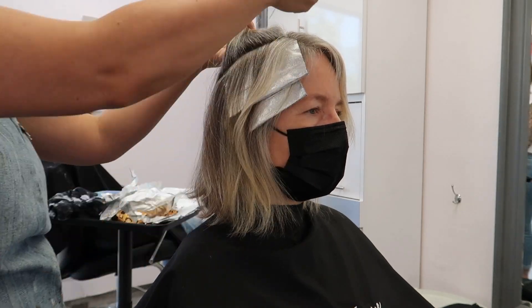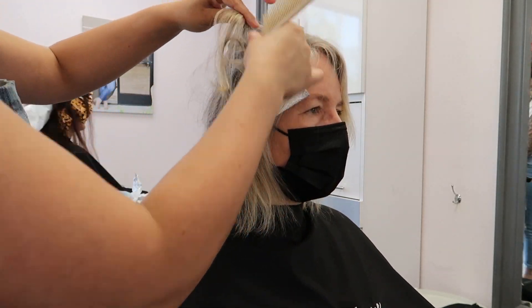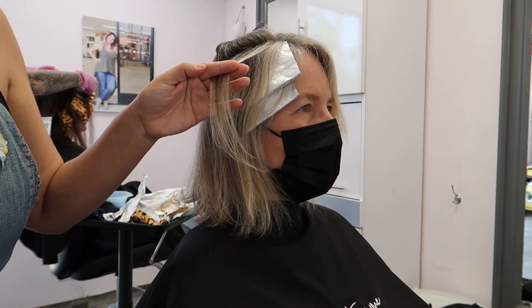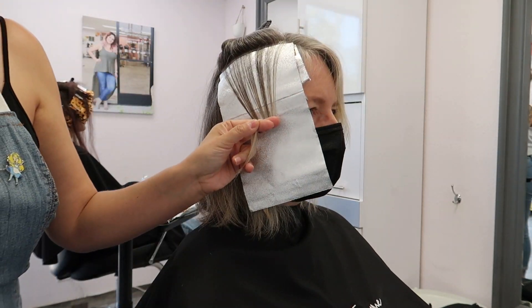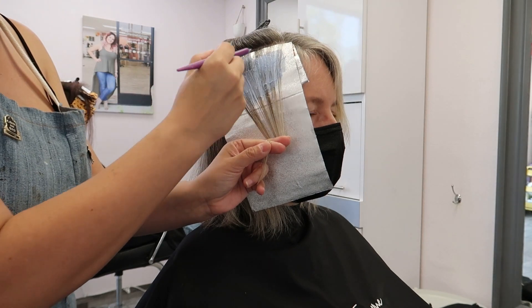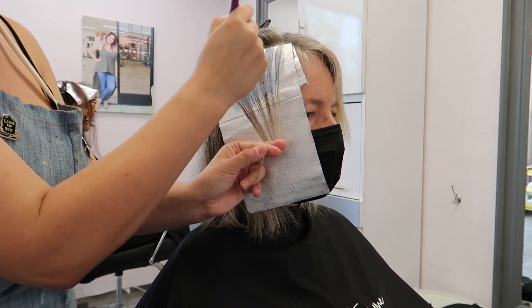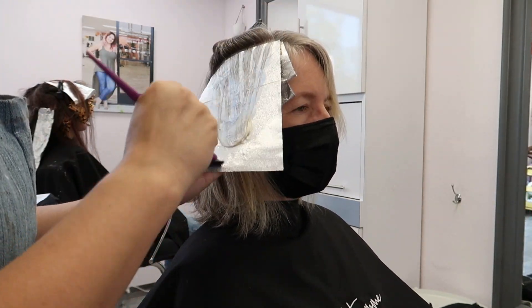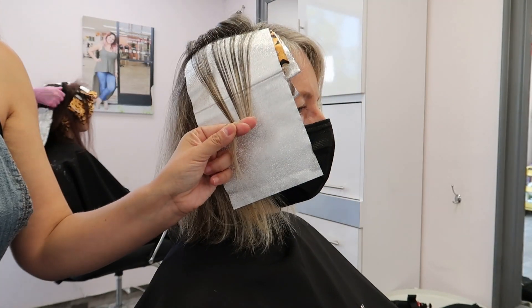I decided to use the blue powder lightener because it gives me the most lift out of all the lighteners possible. It has the highest alkalinity and the most lift, and I love this lightener especially for transitioning anyone who wants a very cool end result. Plus the blue in the blue powder does help a little bit with toning as it's lifting.